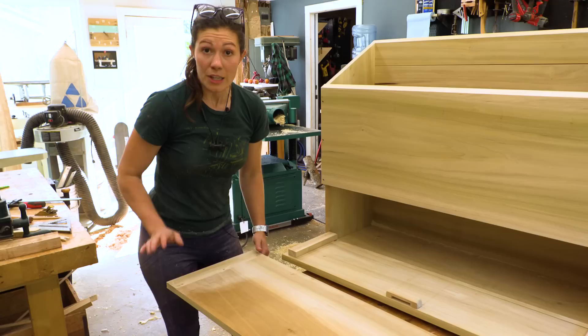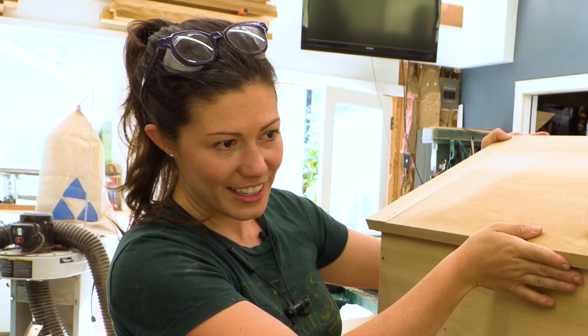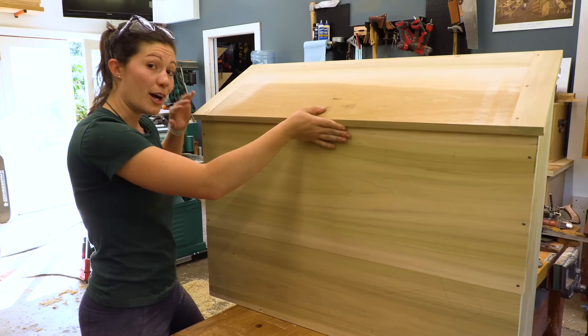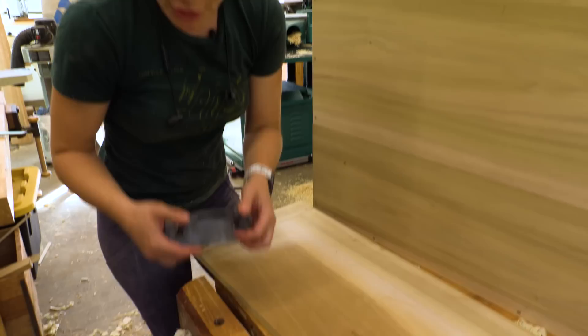Now with our freshly repaired top and our fully secured keyhole, we have every component that makes for a full chest. The obvious next logical step would be to attach the hinges and do all the finishing touches and paint it. However, we are actually going to save that for another video because I really want to show you how to forge your own hinges. So make sure that you stay tuned for that.